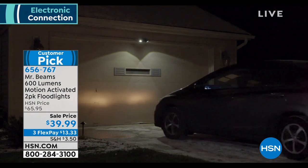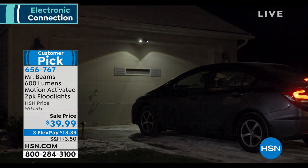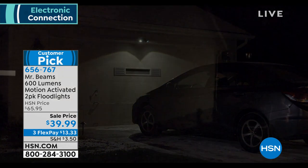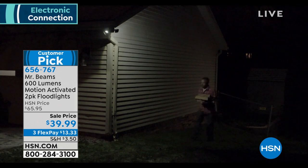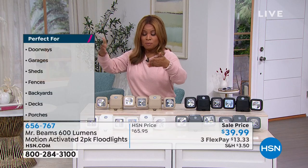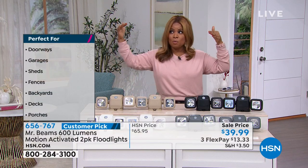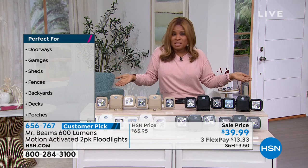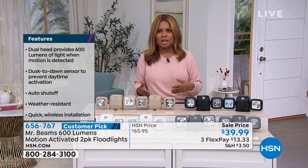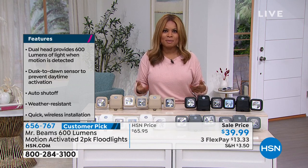We've got really affordable shipping and handling — only $3.50 to ship these to you. Lighting is so important. You talked about this being a deterrent, but it could even be an animal outside. You could be coming home from work in the evening, or maybe guests are coming to your home. Having that light gives you better security, better safety, and greater peace of mind. You don't have to worry about holding a flashlight — as you walk and the lights detect motion, they come on.